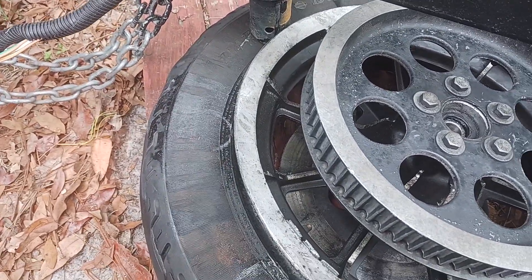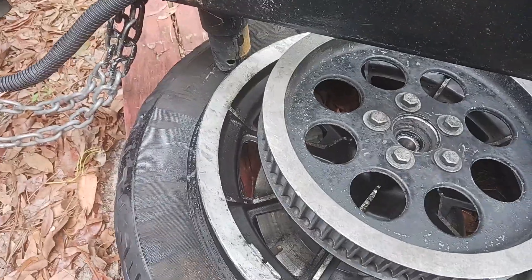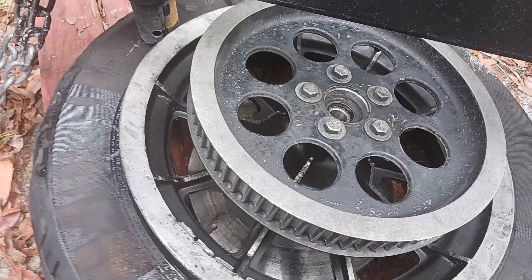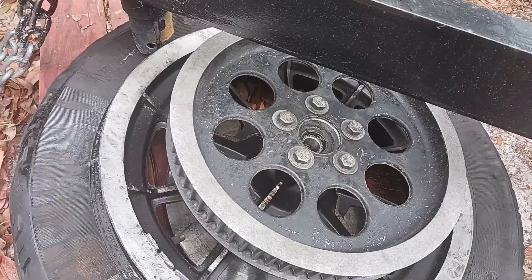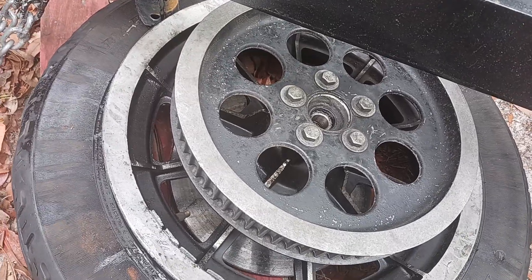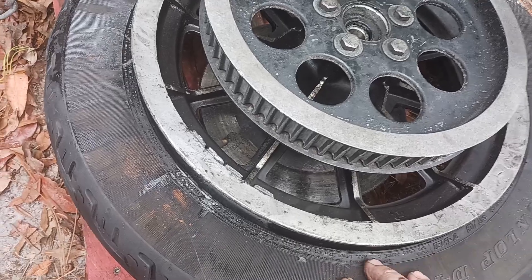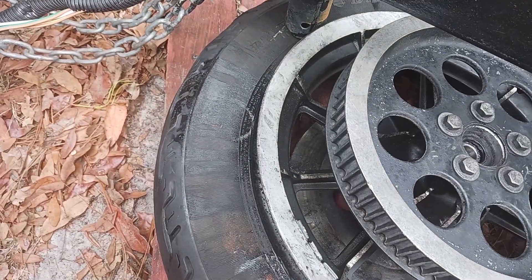I still got to finish going around, but it's pretty much broken off. Next I got to get the tire off the rim, and I don't know if I'm gonna attempt to put the tire on myself. I've seen guys doing it and I've done it in the past, but it's a pain in the ass, especially with the cooler weather out — the rubber is harder when it's cool.